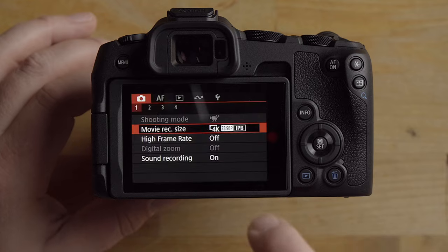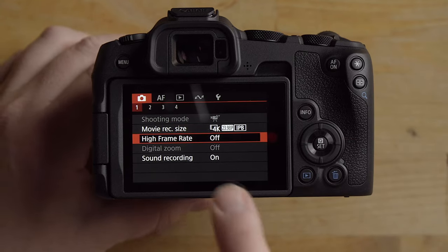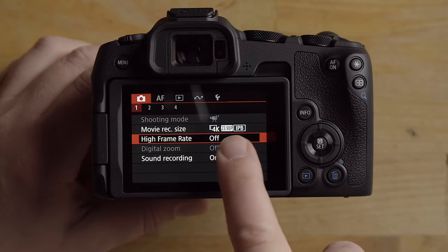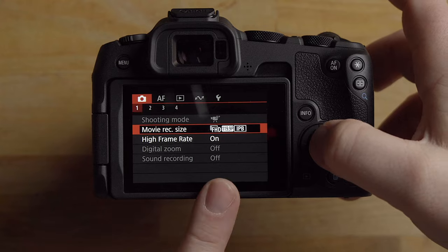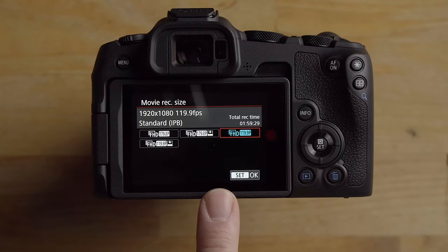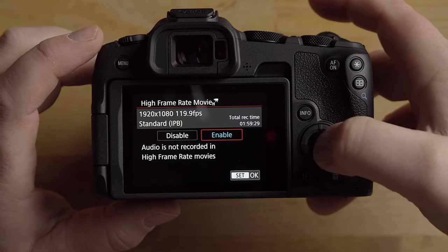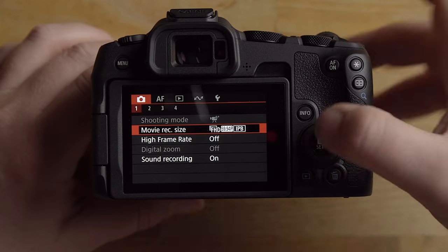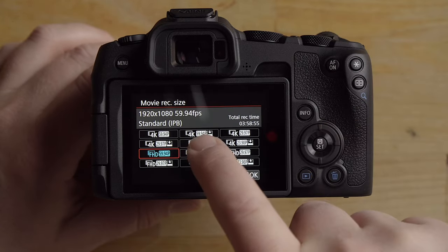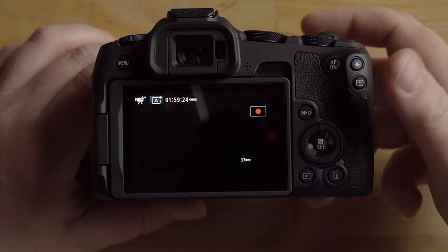What I like to use most is 4K 24p — I'll select that. If you want high frame rate mode for 120p and above, you need to go in and enable high frame rate mode. Once enabled, you'll see high frame rate options in the frame rate menu. Note: if you disable high frame rate mode, it resets the frame rate back to 60, so you'll have to reselect your preferred frame rate.